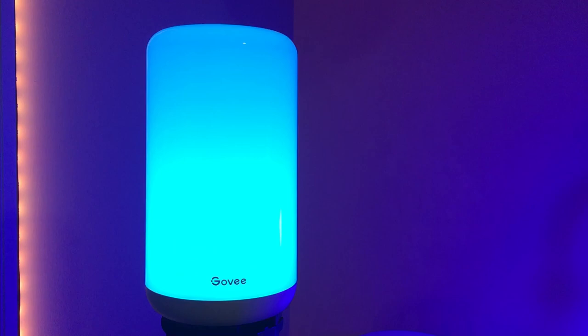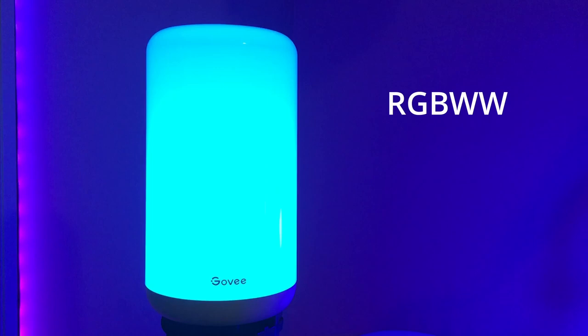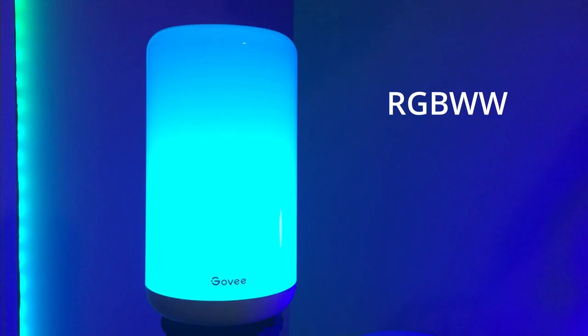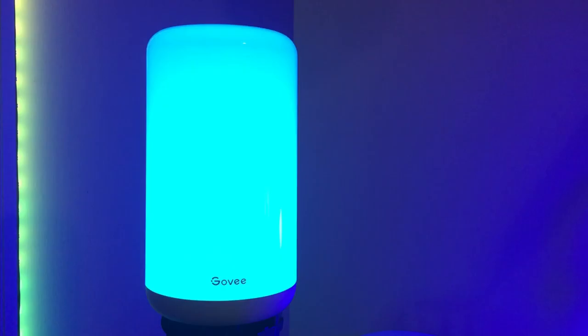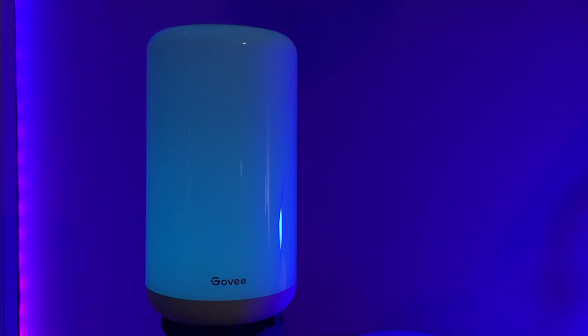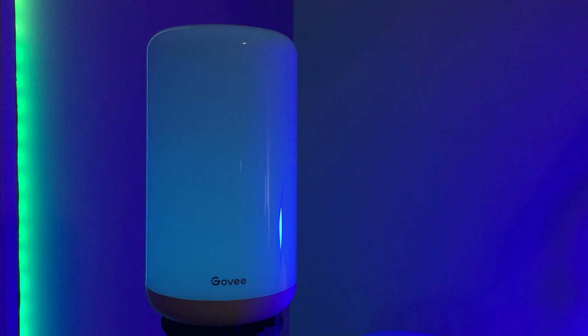Let's take a look at the features that you're getting at this price point. It's RGBWW, so you get a full rainbow as well as bright, high-quality whites. There's a music mode that flashes to the beat of your music, and there's a number of scene modes as well as a DIY option to make your own. Govee quotes the Aura Lite at 350 lumens, which is the same as the Aura. I don't have any way of properly testing that, but it looks about right to my eye.